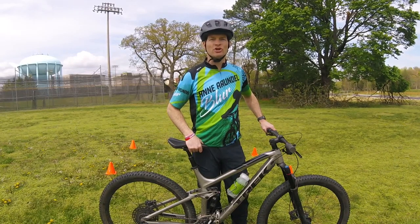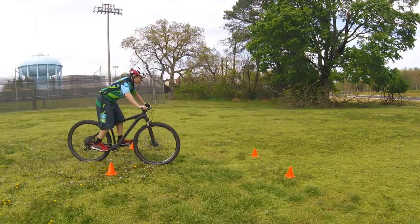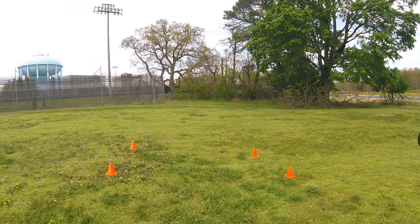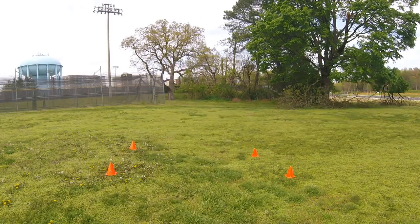Okay folks, this is your turn to do it. Here's one of our athletes practicing the skill — good athletic stance, nice smooth stop, good control, nice level pedals.